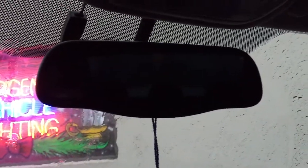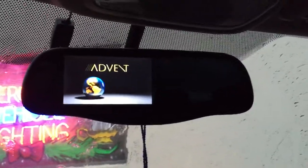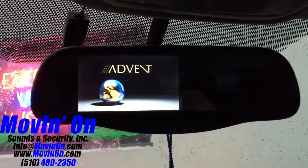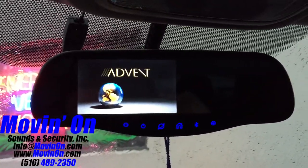Hey everybody, Moving On Sounds back with you, and today we're showing the Advent NM100. This is a replacement rearview mirror that has a touchscreen navigation system built in, operating on the iGo navigation software. It also has a video input so you can connect a backup camera to it.